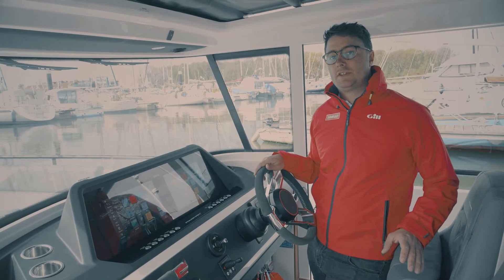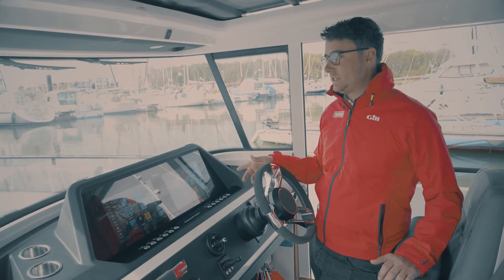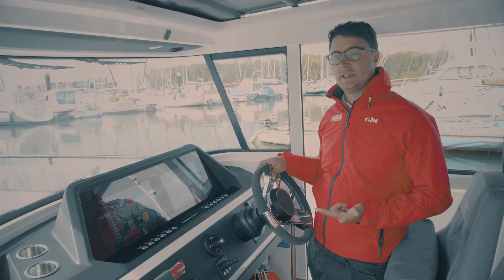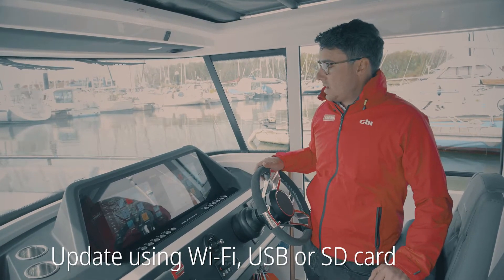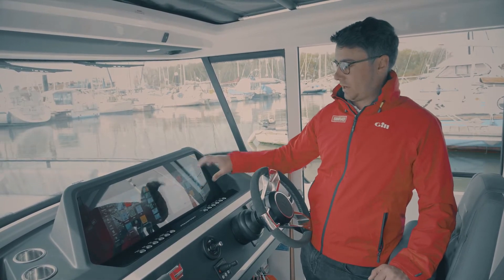It's important to keep your Simrad system software up to date. Today we have an information display fitted to this boat, so the process for updating can be done either over Wi-Fi or using a USB or SD card. On this boat we have fitted an SD card into the card reader behind the dash, and we will start the process by updating the displays first.